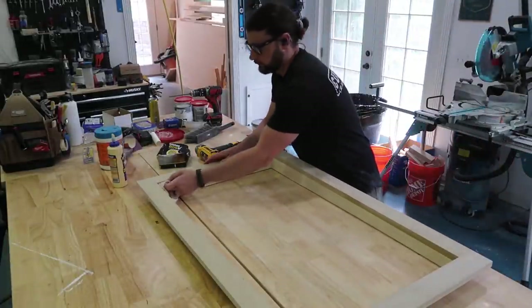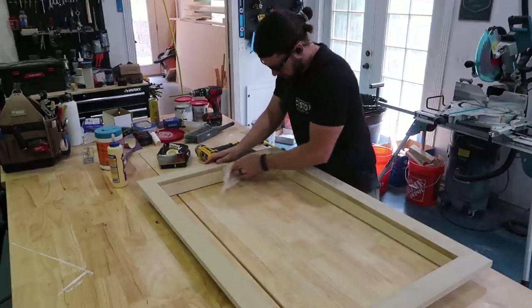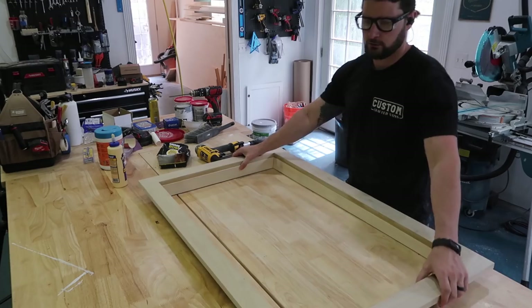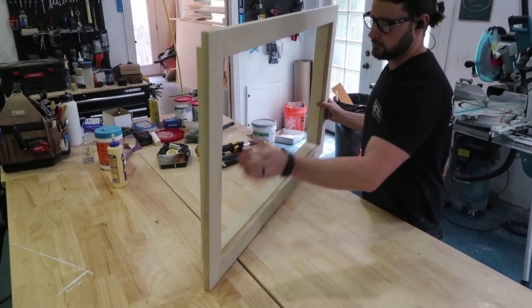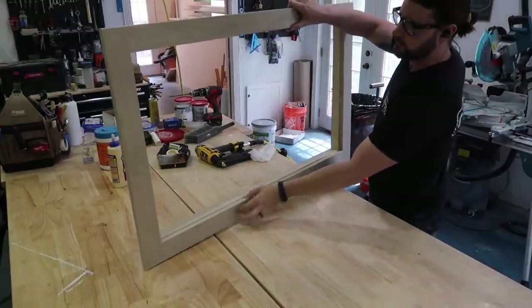I nail all the way around, then use a wet rag to clean up any excess glue. Now we're ready for final painting — this is actually upside down; this is how it'll go in the van.